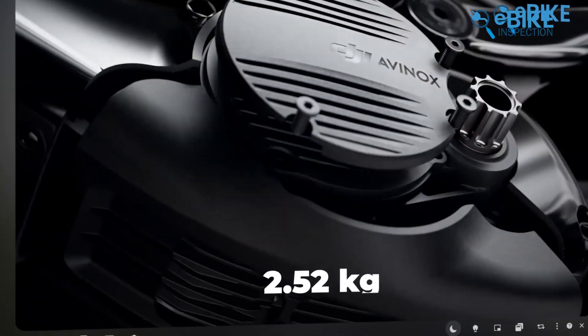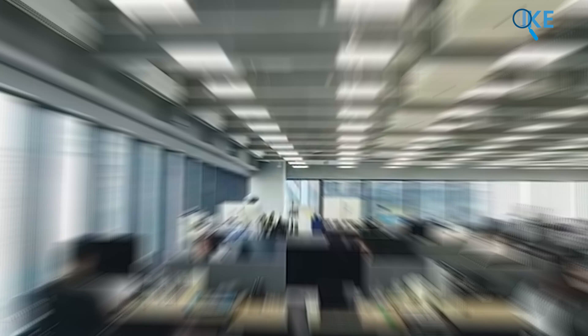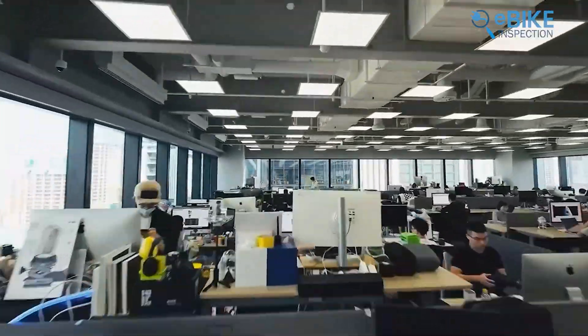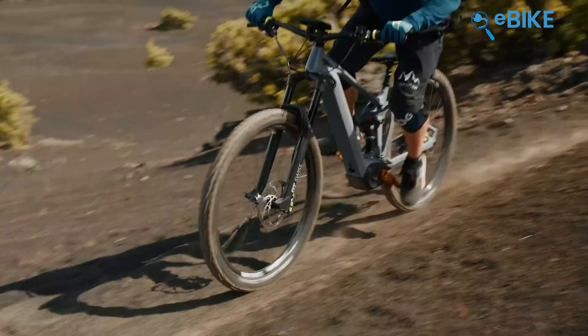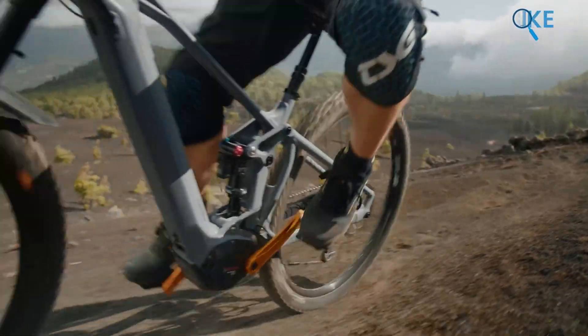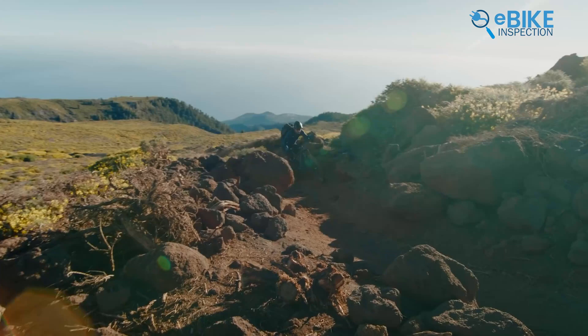If you've already seen our last video on DJI Avanox vs Bosch Performance Line CX Gen 4, you know that this giant drone company kind of took the crown in terms of some numbers. Though Gen 4 came to the market quite a long time ago, it was a tough fight between the efficiency and performance of both these drive systems.